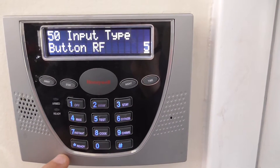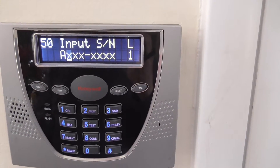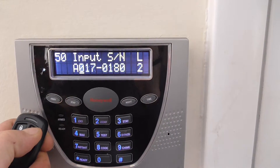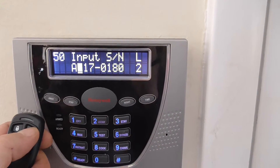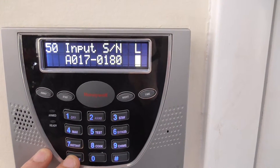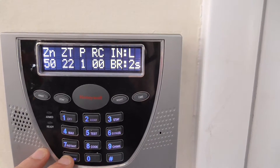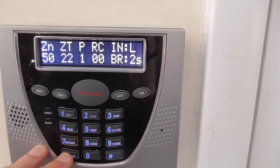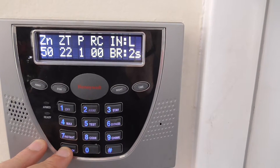Hit star to continue. Now we have the input serial number on loop 1. I'm going to push the button here and the serial number comes up — notice loop 2. This is loop 2. So we're going to hit star. The serial number comes in; loop 2 is correct, don't change that. Here we have the review: zone number 50, zone type 22, partition 1, report code 0. It's an RF button on loop 2.